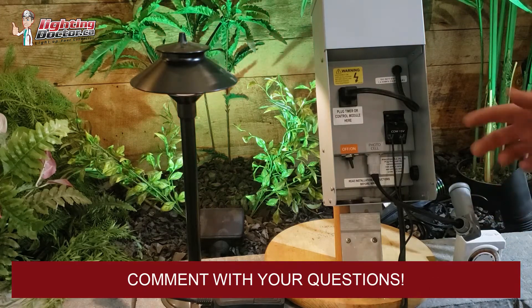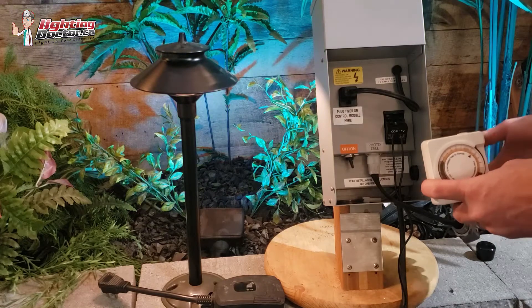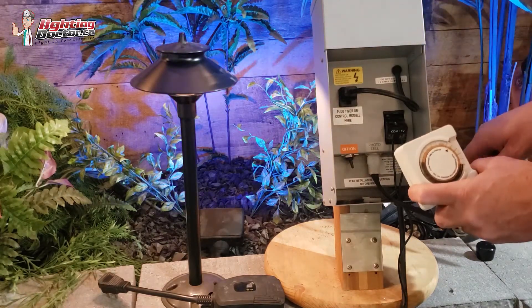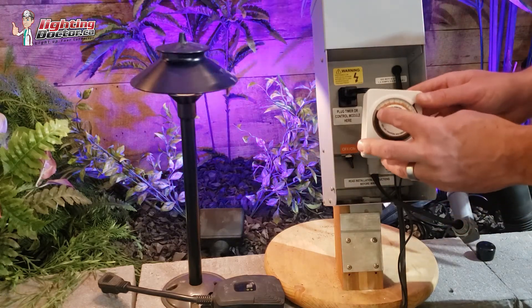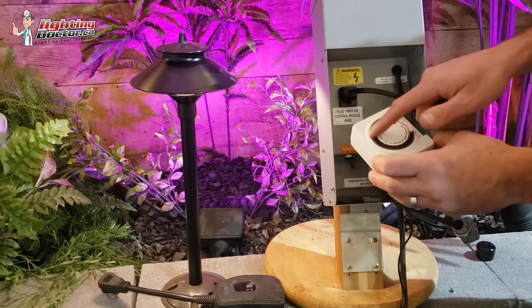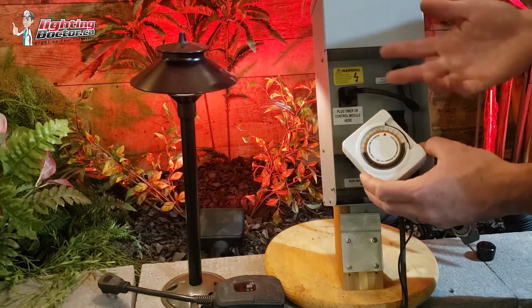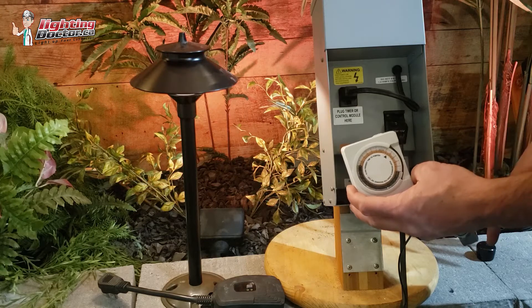Sometimes you want lights to come on with sunset, but you don't want them on until the morning. So what you have to do if you're using a photo cell is go get a little analog timer. It basically has a 24-hour clock around it with all these little notches that you can set.